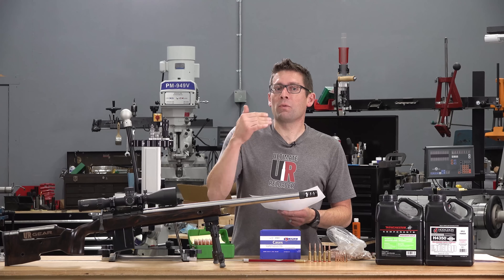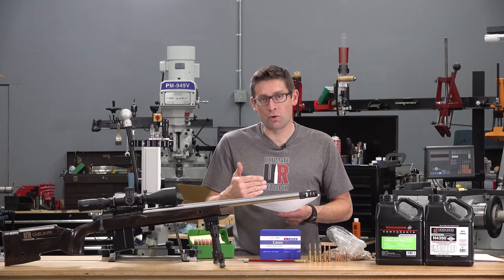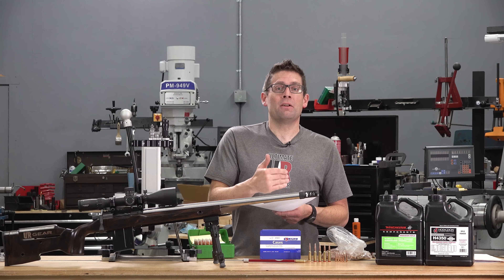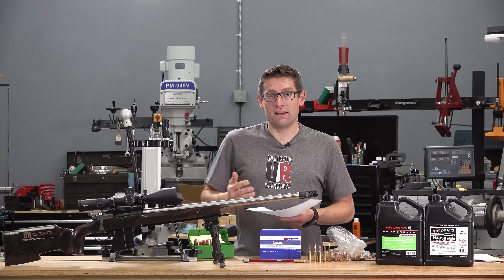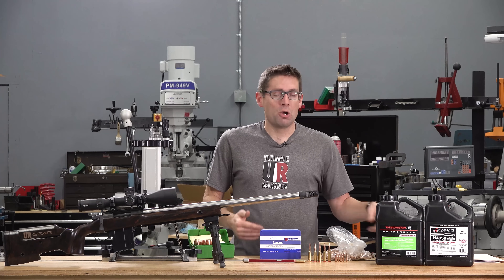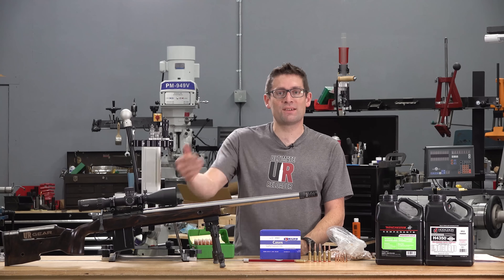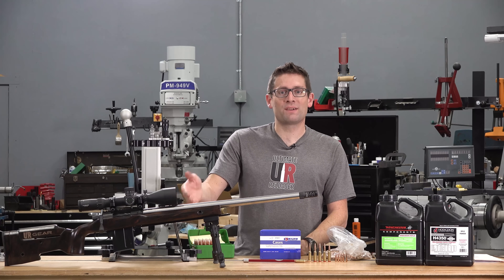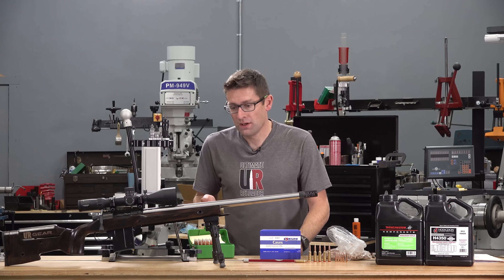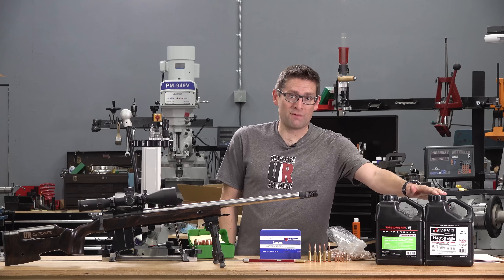Going back to review: where we had a really good SD but a bad group size, I'm going to reshoot for better groups. Where we had a good group but a bad SD, I'm going to reshoot for better velocity consistency. Will I up the shot count to five shots? Potentially, because that gives better certainty and more information. Ultimately, if I'm going to say this is a quarter-minute rifle, I want to see a five-shot-plus group hitting a quarter-inch consistently.